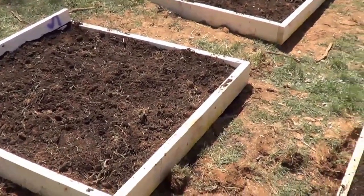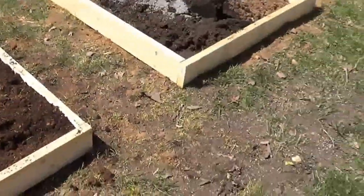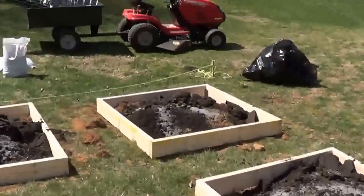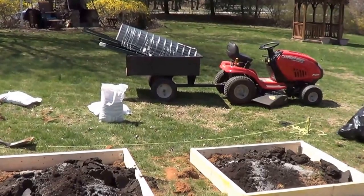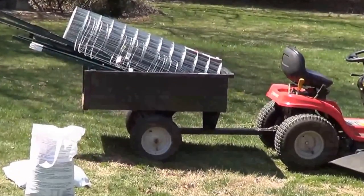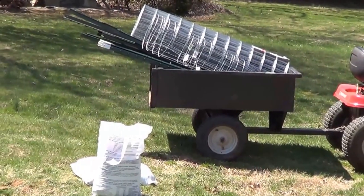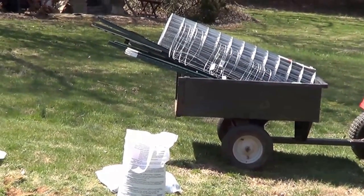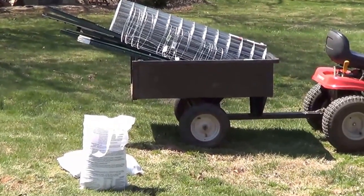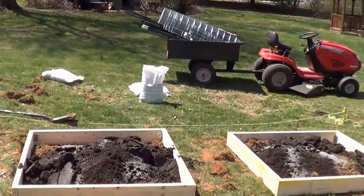We still gotta put a fence up. I'm going to mulch the walkways so I don't have to worry about the grass. Thank God for the dump cart — I've been hauling all this stuff. So even though this is not my project, there's the fencing and some tomato cages, and the T-post poles that we're going to do the fencing with, to try to keep some of the critters out.